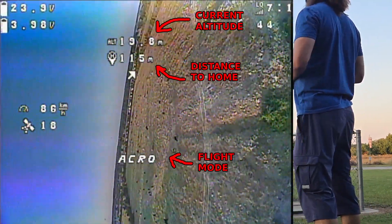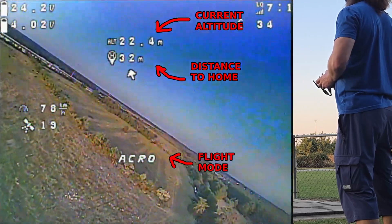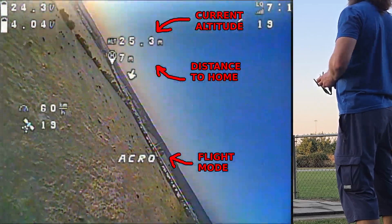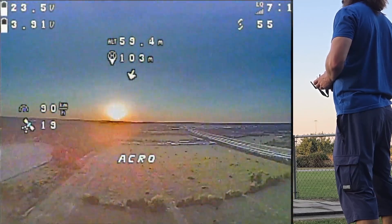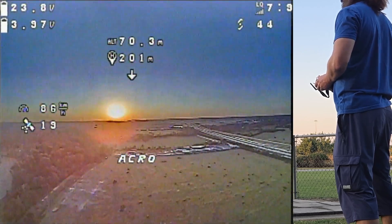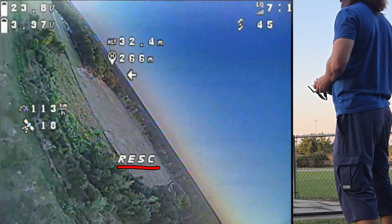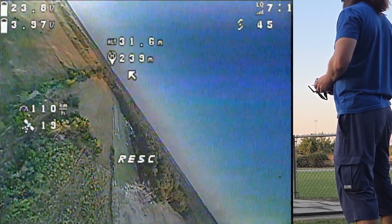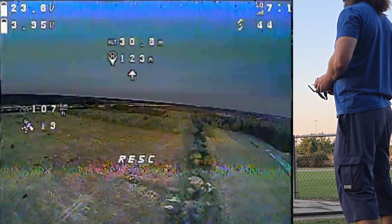The home location is somewhere around here, you can see the distance on screen. Target altitude is 30 meters. Let's fly a little further, pull up the map, and activating GPS rescue. Let's dive down — and there we go, it turns around and comes back home at pretty much 30 meters.